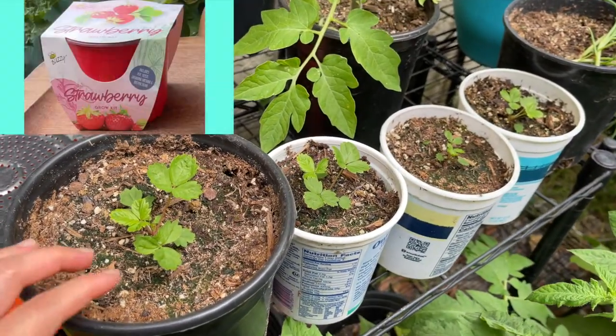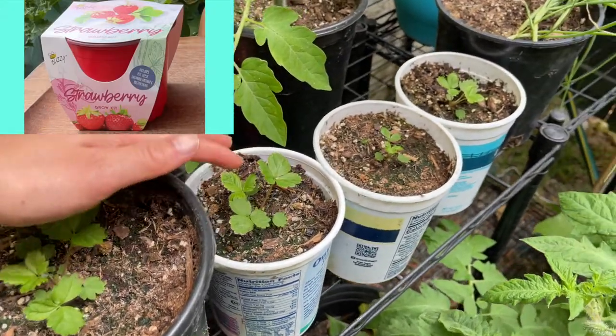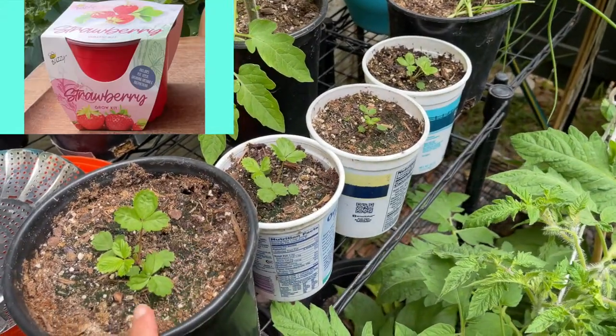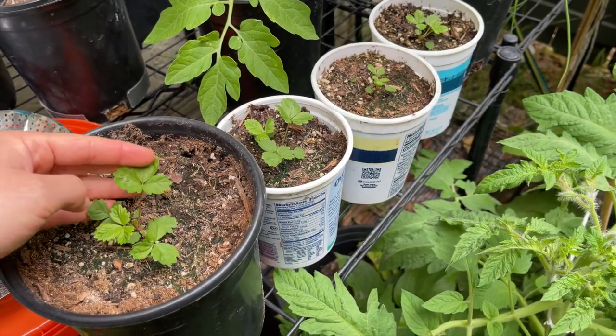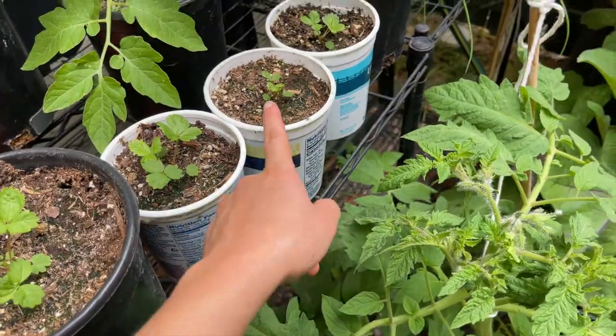Here are the alpine strawberries from the dollar store grow kit. We'll check in after a few more months and see eventually if these will produce any runners and flowers and eventually fruit, but that's going to take a little while.